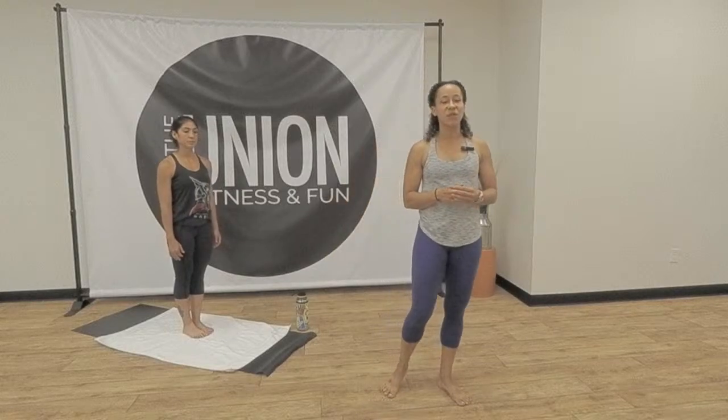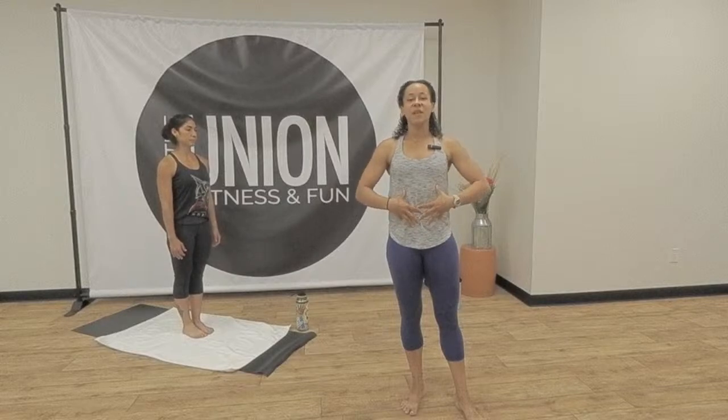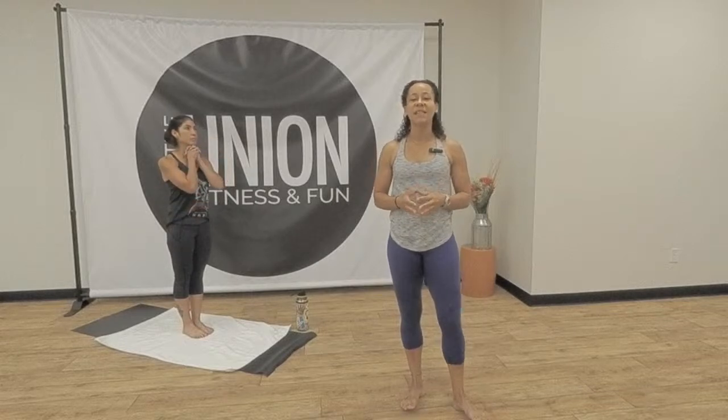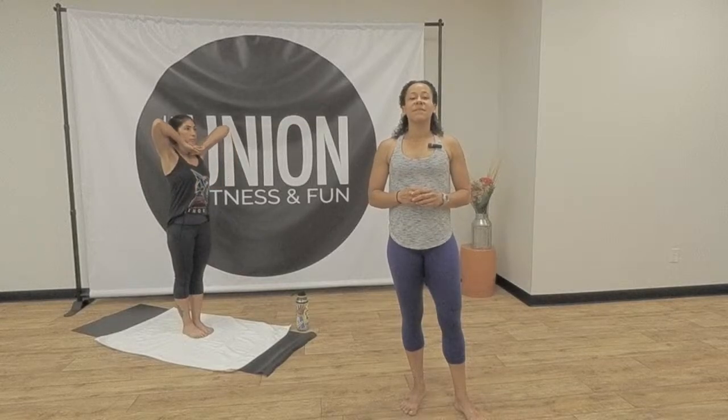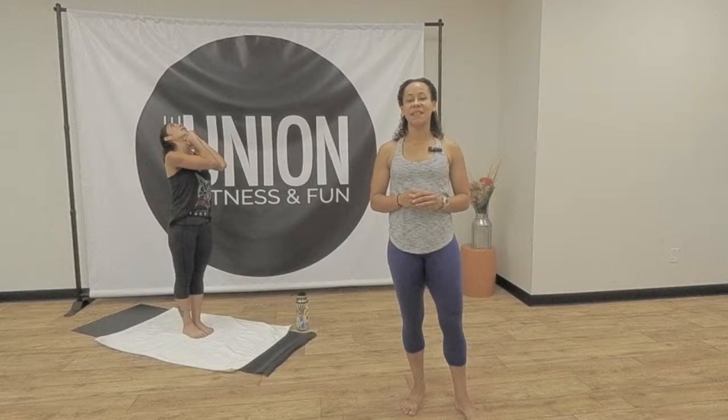You start with pranayama deep breathing. Bring your feet together, heels and toes touching nicely. Ground your feet. Push down to stretch everything up. Draw your stomach in. Relax your shoulders. Interlace your ten fingers. Put your knuckles underneath your chin. Keep a nice tight grip. Focus on one point. Begin. Inhale.